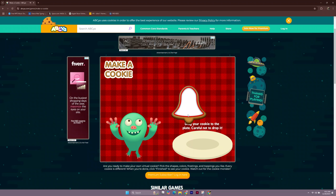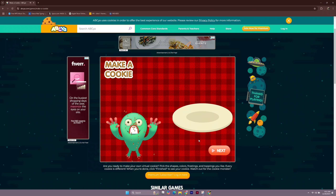Pick up your cookie. Drag your cookie to the plate. Be careful not to drop. Well, it looks like the monster enjoyed that cookie!